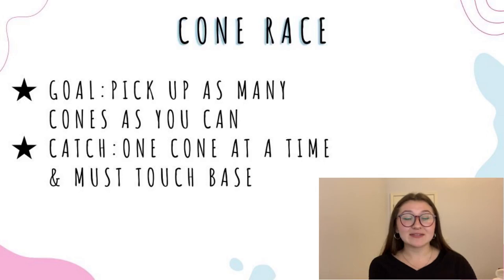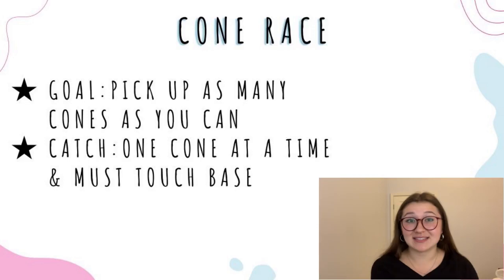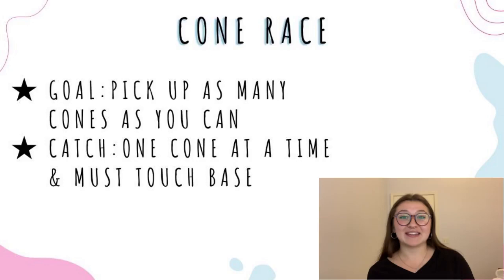To wrap up the cone drills, we have the cone race drill. As the coach, you set out a bunch of cones nice and spaced out — you'll need a lot of cones or objects depending on how many skaters you have. Each skater picks a spot on the wall as their base, and once you say go, they're off to the races trying to pick up as many cones as they can. The catch is you can only pick up one cone at a time and must bring it back to your base before grabbing a new one. Once all the cones are picked up, whoever has the most wins.